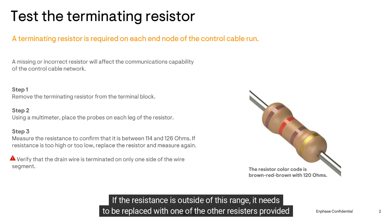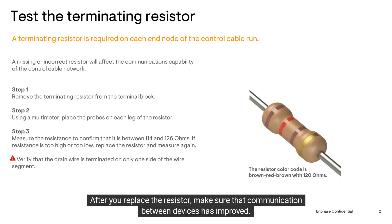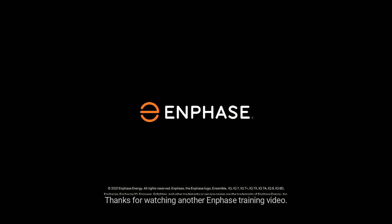If the resistance is outside of this range, it needs to be replaced with one of the other resistors provided in the IQ Battery or IQ System Controller's original packaging. After you replace the resistor, make sure that communication between devices has improved. If the issue persists, contact Enphase customer support. Now you know how to properly test the terminating resistor.